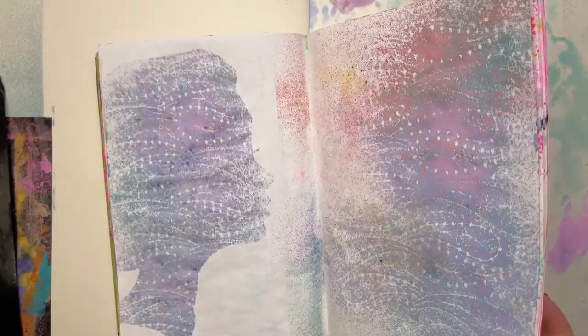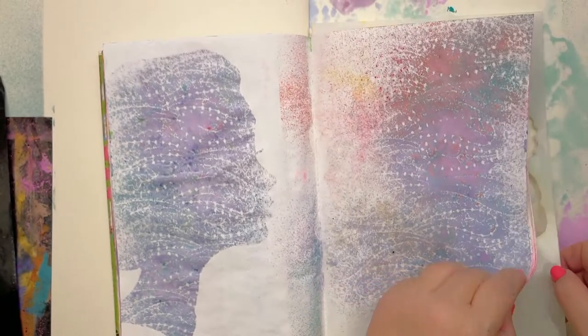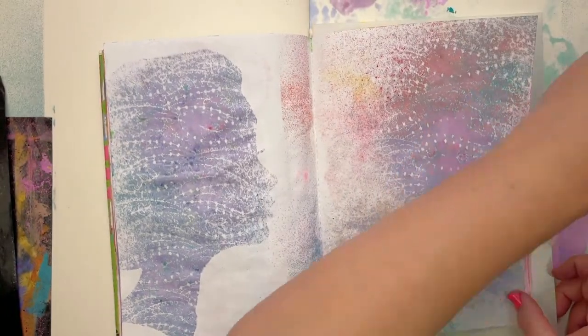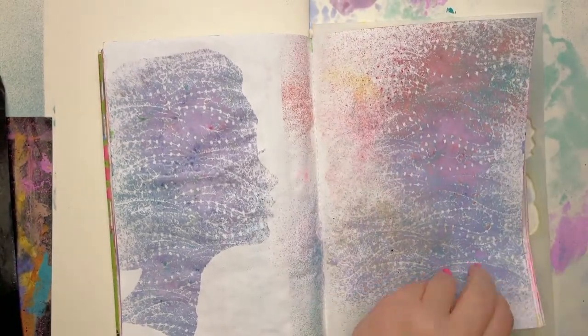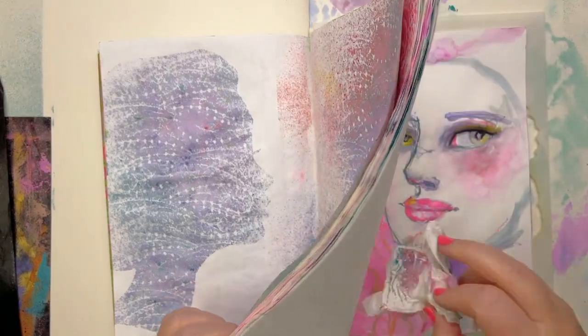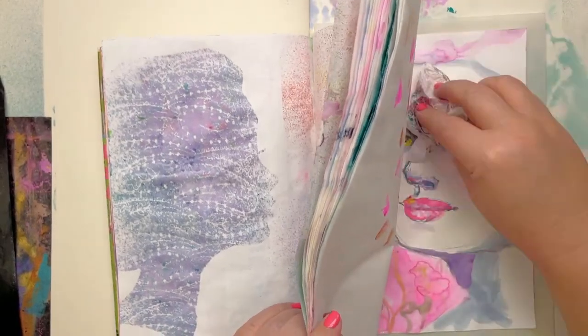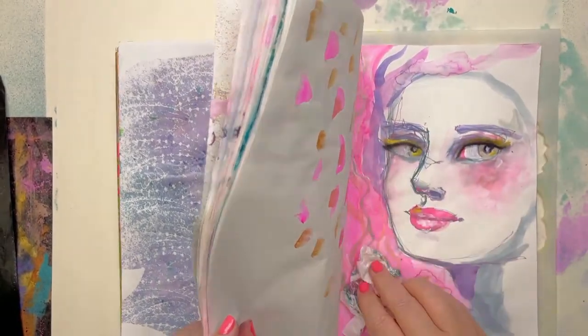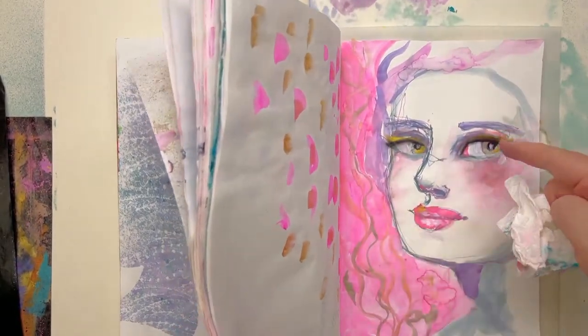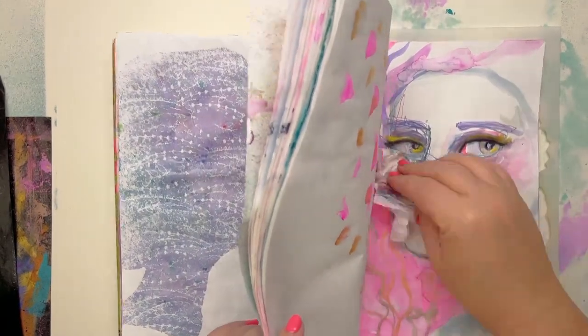I wonder if — it's still wet on there. I just hate wasting beautiful ink. This is what we were playing around with yesterday — different inks — and I've got the pigment pebbles, which are those sparkles that I've added into the inks.